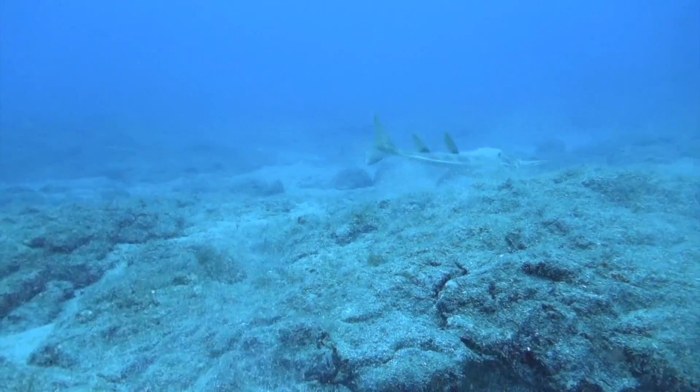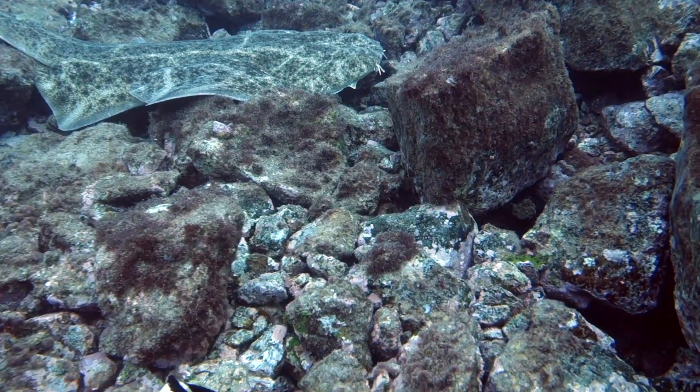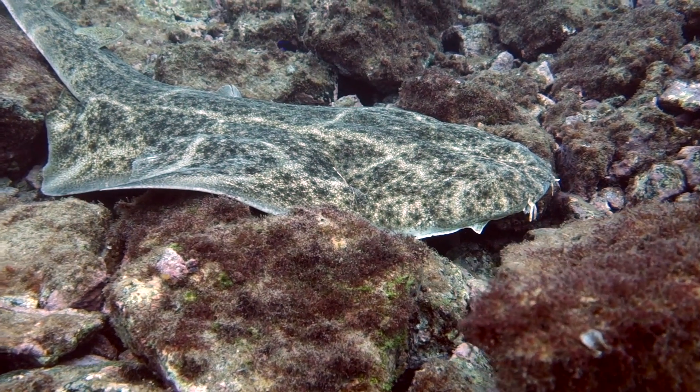The main areas where angel sharks are most likely to be found are areas on the long side of a reef, and that's a feature for them where food will be for them to ambush as the prey swims over the top of them.